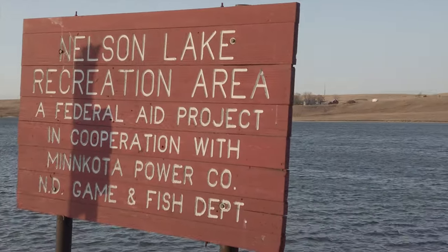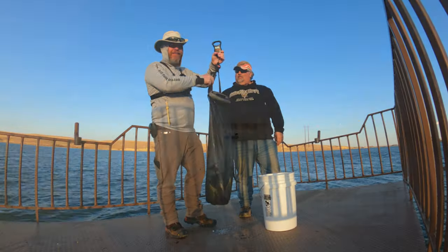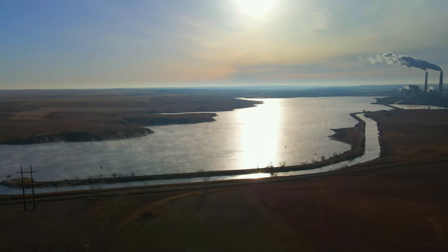Nine pounds of sunfish, bluegill, crappie, and bass. I'm Nelson Lee. Good fish tacos.